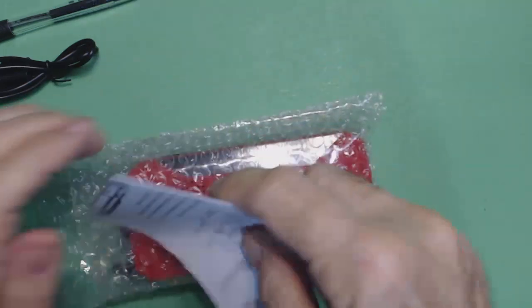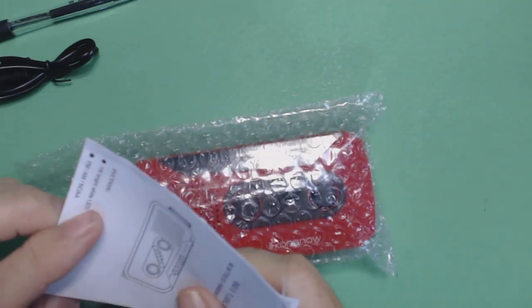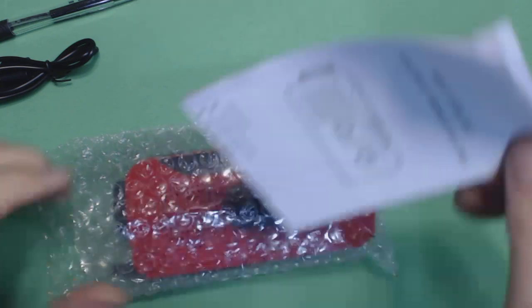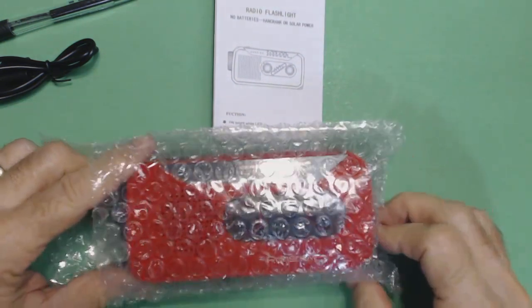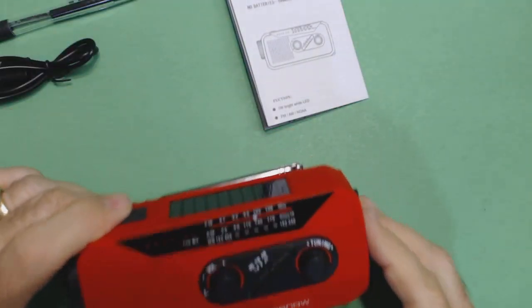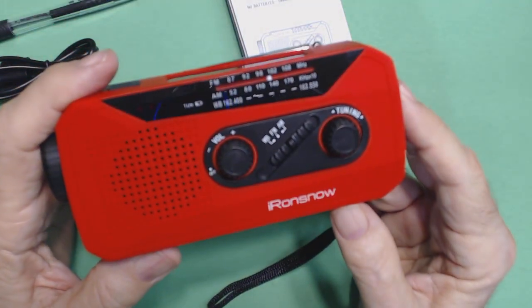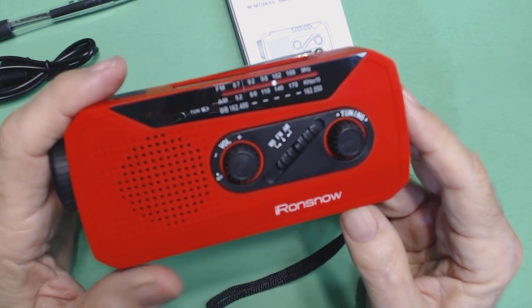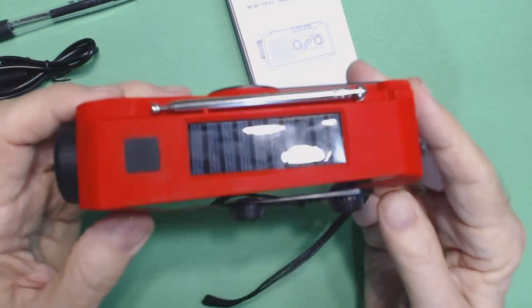And then there's the manual — I've put the manual in and out of the box a few times so I've kind of got it messed up. We'll take the radio out of the packing here, and there it is. AM, FM, and weather band. Has solar charging.